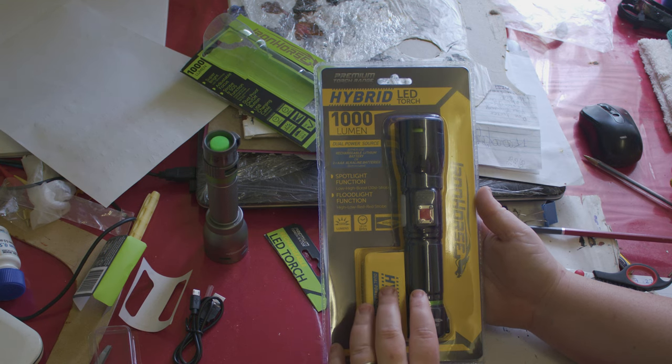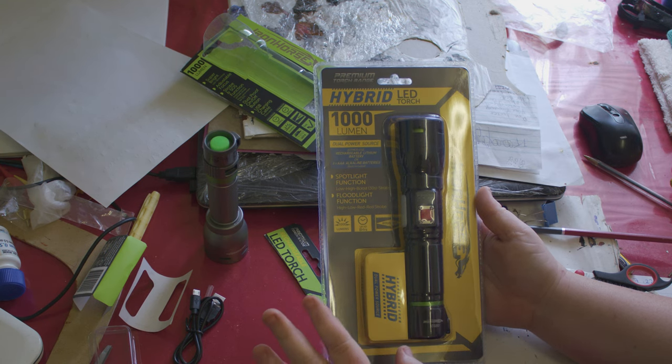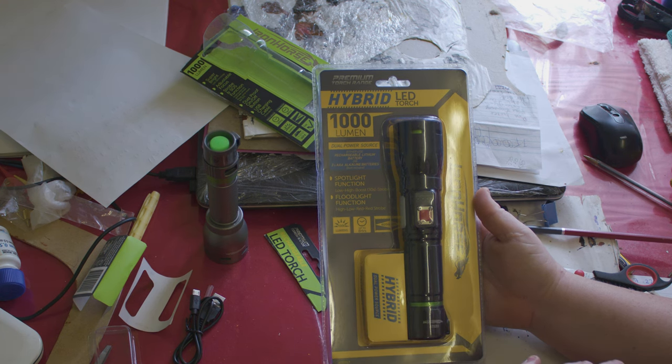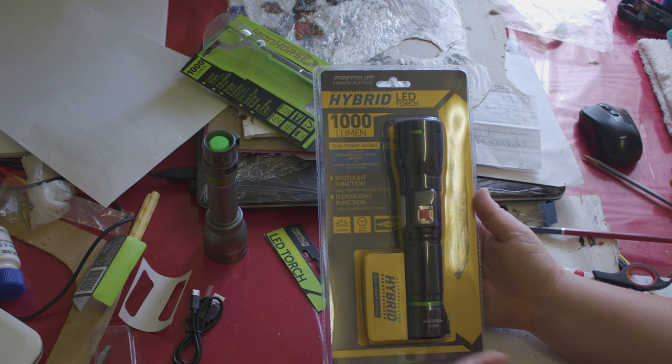This is the one that came in at about $35. It's 1000 lumen and you can either choose to use the included rechargeable battery, or you can just use three AAA batteries like throwaway batteries.